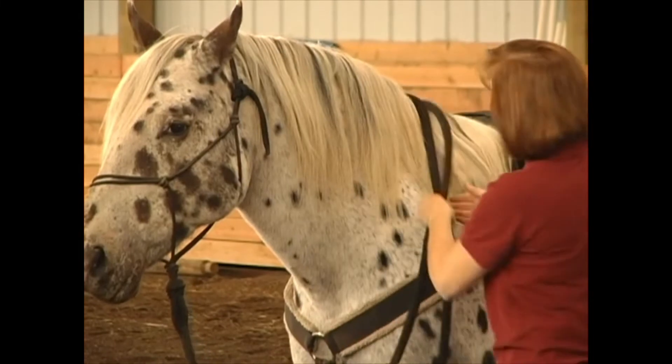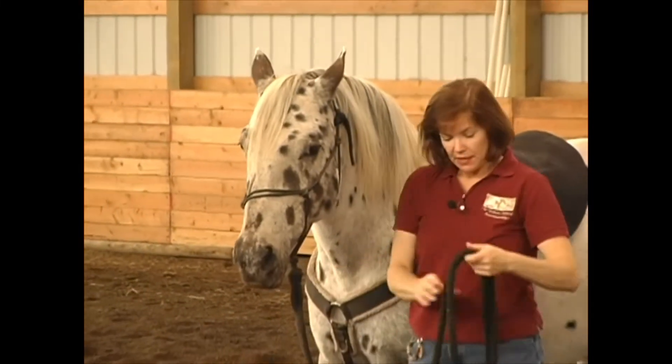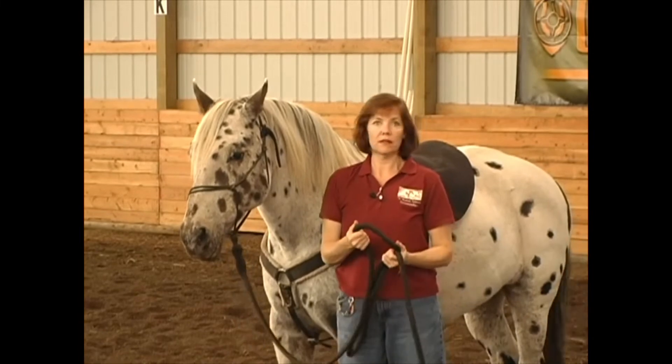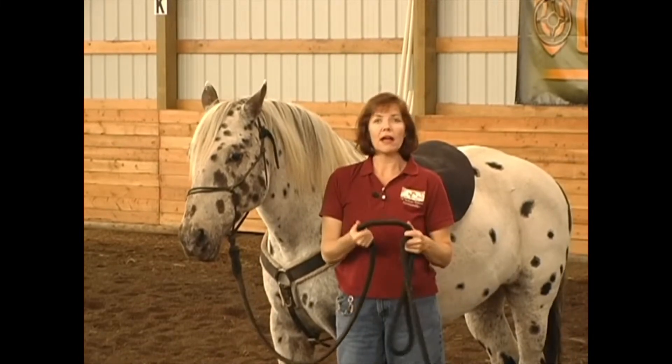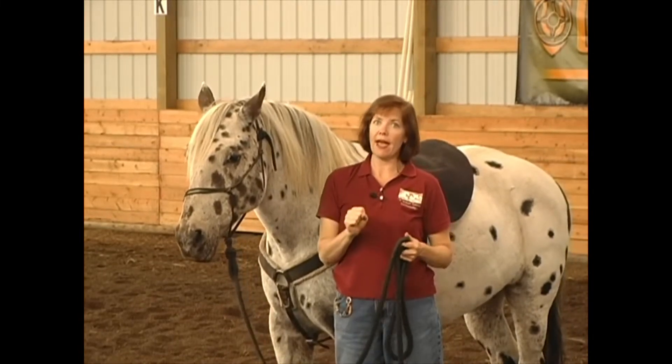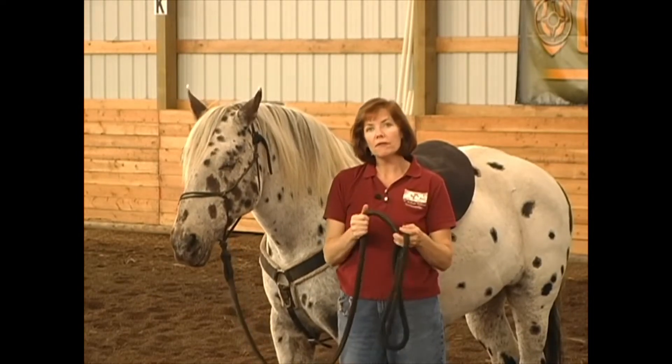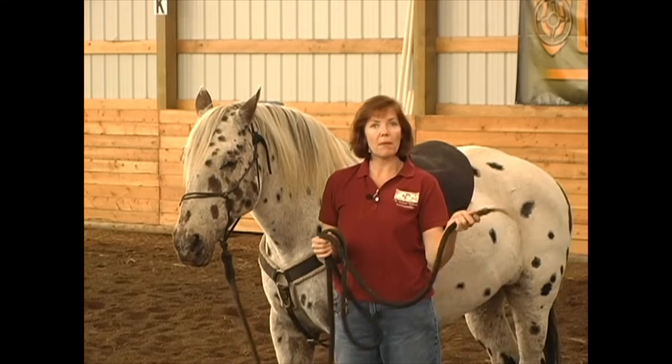The 12-foot lead rope that I like is 5/8 inch thick. It's easy on my hands and makes handling so much more comfortable versus a half inch — you have to squeeze tighter with a half inch. 5/8 inch is very comfortable. I also have a leather popper on the end.